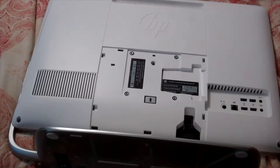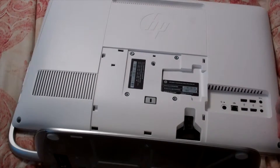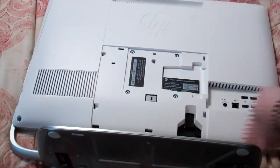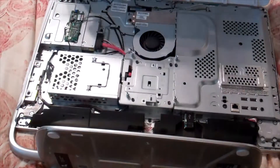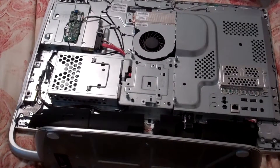We're going to go ahead and take the screws out. Once your screws are loose, carefully just pull up on it and the whole thing will kind of come apart. I like to lift it up just like that — there's a couple of hinges on the top there. Now you can see the guts, the inside of the computer.